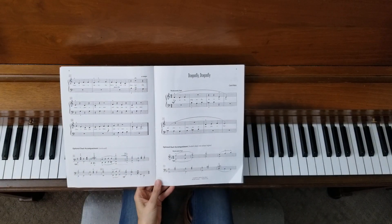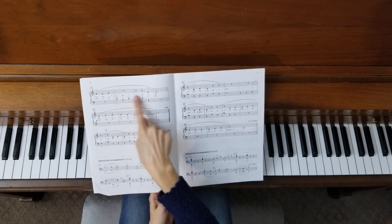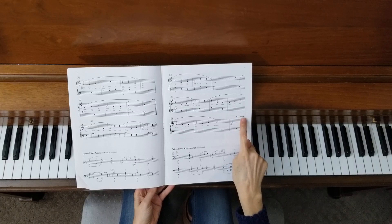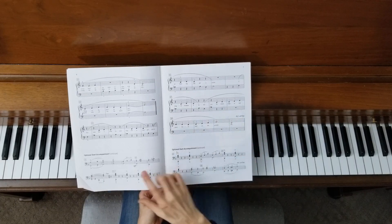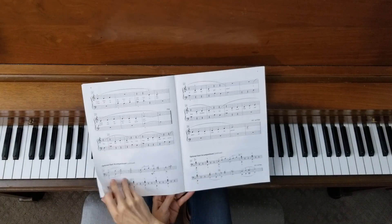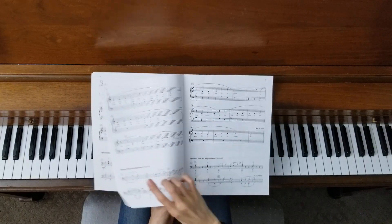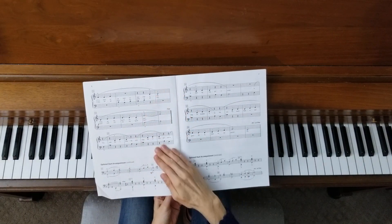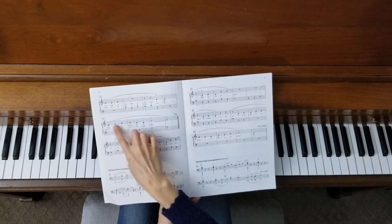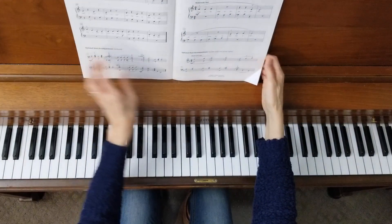Before I demonstrate this piece, I want to point out something. We're going to start on page 5, then turn the page and keep playing all the way until the end of page 7. Now, do you see this right here? D.C. al Fine. That means you're going to go back to the beginning of the song and play until you see the word Fine — it looks like 'Fine' but it's pronounced 'Fee-neh.' So you play page 5, all of page 6, all of page 7, go back to page 5, play the whole page, and then play page 6 all the way up until you see the double bar and Fine. Let's hear how this one goes.